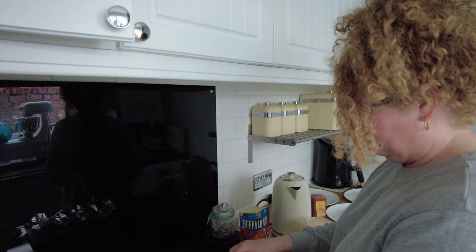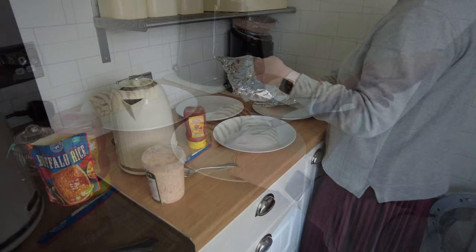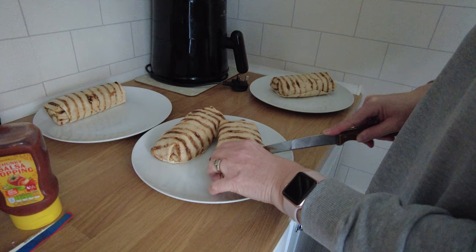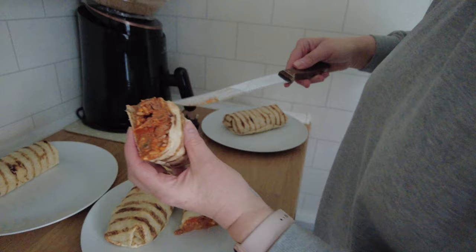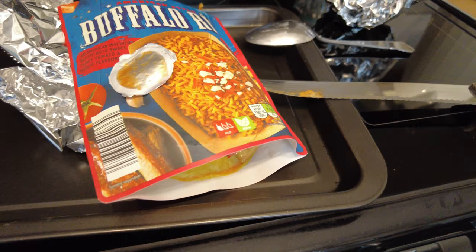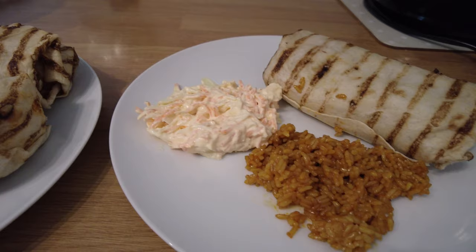So you and George are going to have one half each. It smells really nice. I'll just give you a close-up, guys.